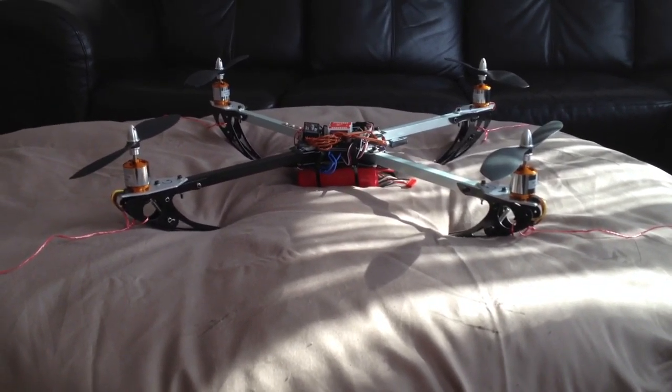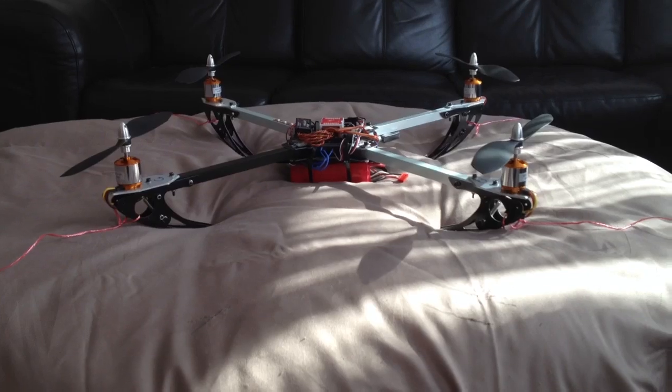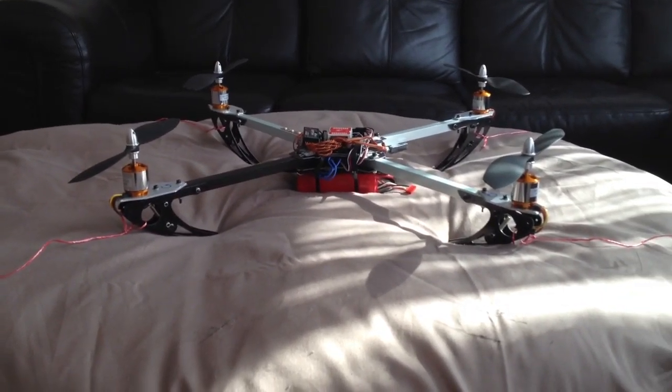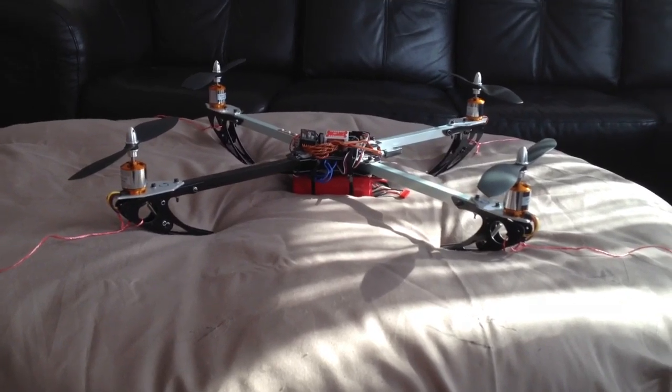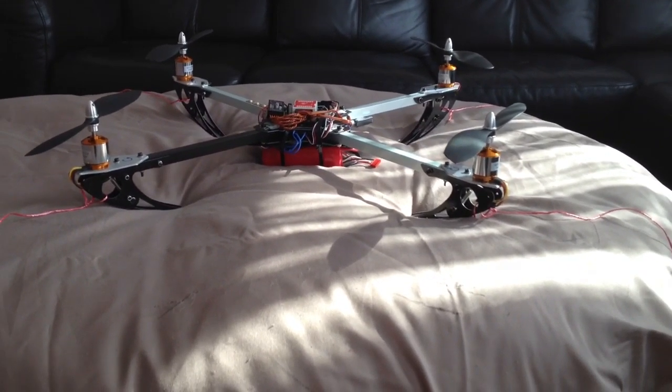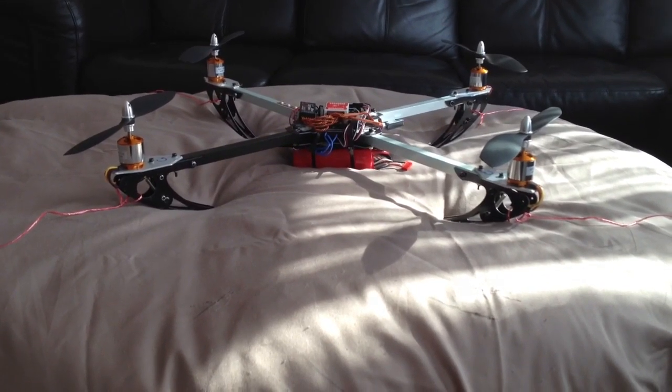For example, to do gyro reversal — that's what it was — you have to put the pitch potentiometer down to zero, then the LED will flash ten times. I did that, and I found it wasn't happening. I thought, you know what, this is crazy.